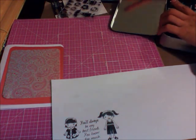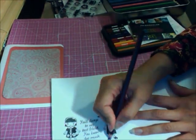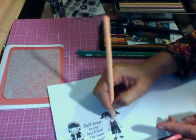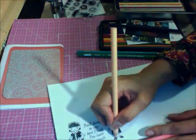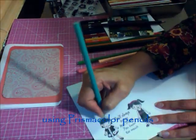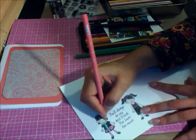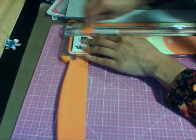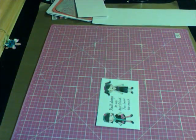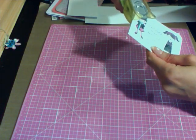I'm going to add some color to this — let's see. Oh, so pretty! Now let me round the corners — yeah, perfect.